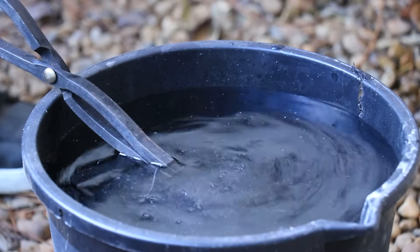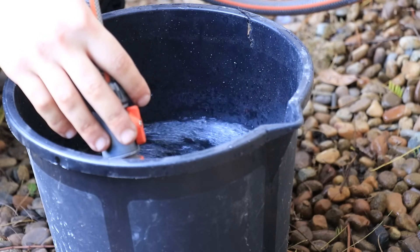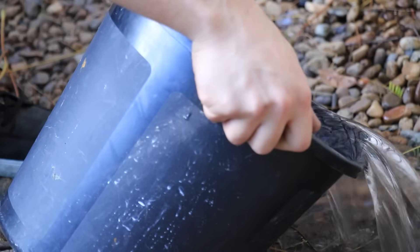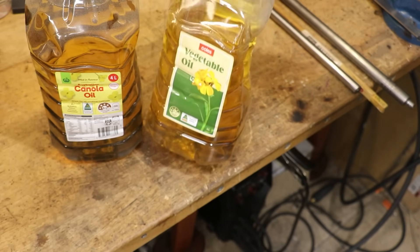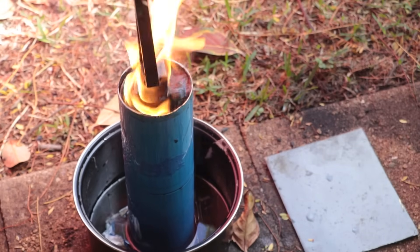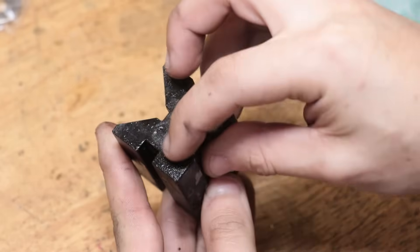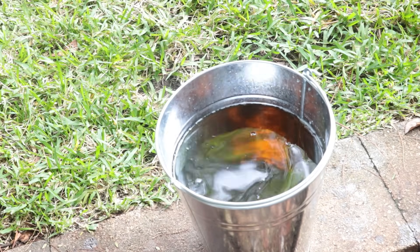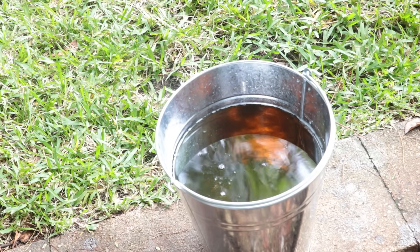Water quenching is just easier. You fill up a bucket with water — sometimes I'll add salt to reduce the steam that can cling to the steel — quench the part, and empty the bucket. With oil, it's much more intensive. I only have about 8 litres of oil to work with, you have to watch the oil temperature otherwise it can catch on fire doing multiple parts, the parts come out covered in polymerized oil and need to be cleaned in lye, and then the oil and container both need to be washed down. Overall it's a pretty drawn-out process, which is why I don't use it all that often.